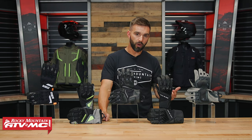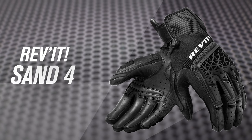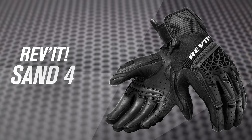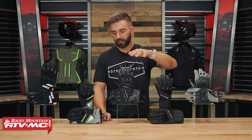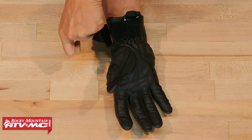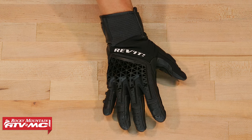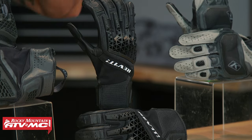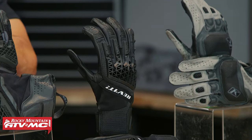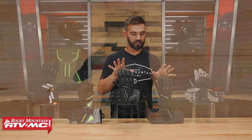Going along with the Baja S4, there's another glove from Revit — the Revit Sand 4 — which is right on par with the Baja S4. You can see pretty much the same amount of coverage and protection. But unlike the Mangrove, you're going to get pretty much all-leather construction in the palm. On the back of the hand it's all mesh, just like the Baja S4. So these two gloves are really good options if you like the Mangrove but want more leather — these are the two gloves I'd definitely tell you to check out.